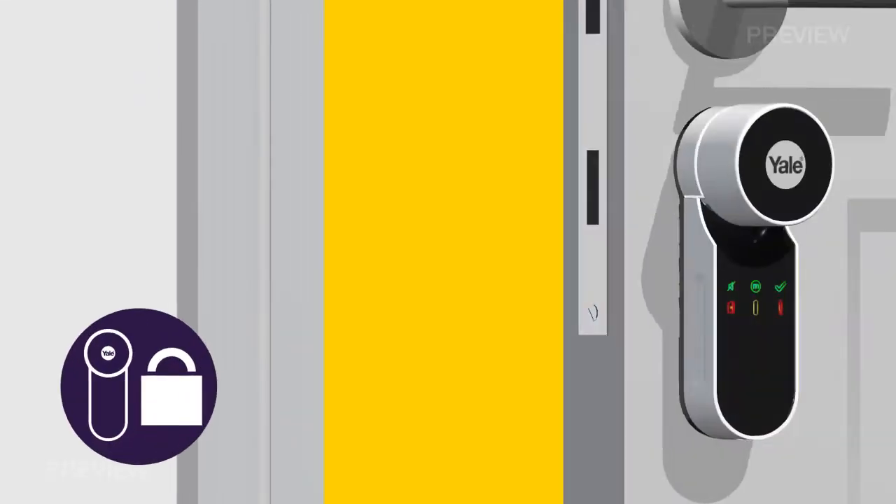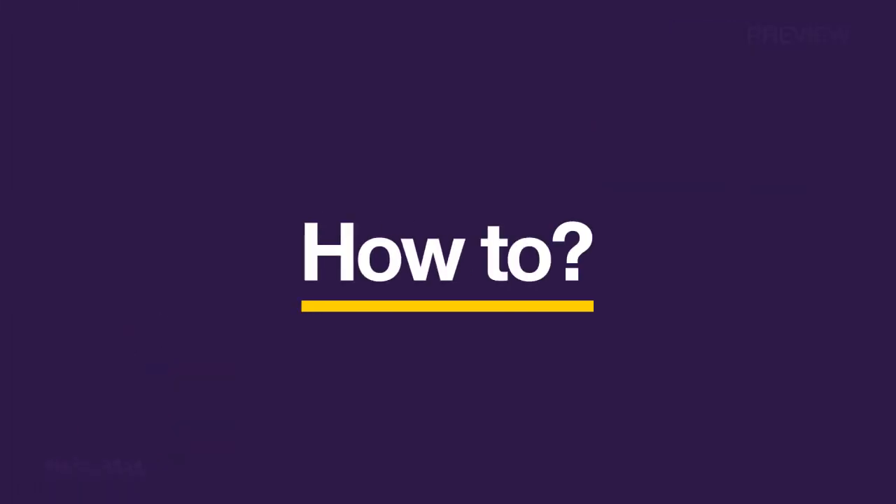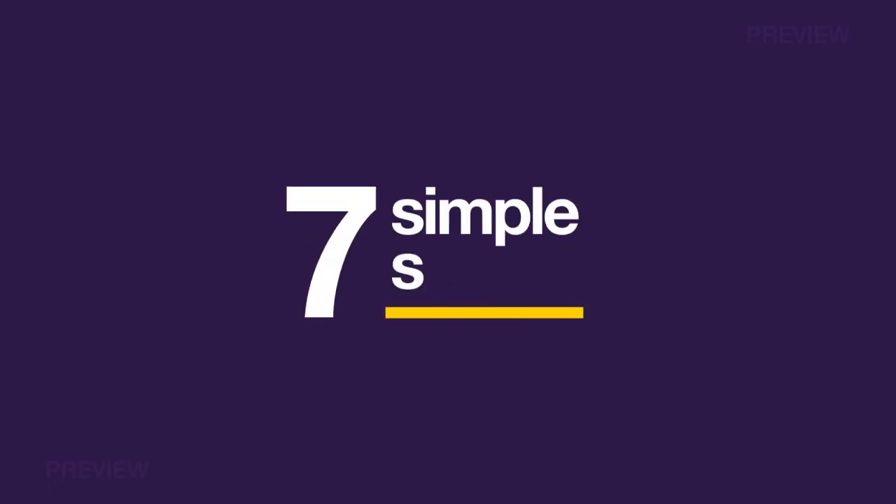Plus, it has automatic locking. Shut the door and it will automatically lock. This how-to guide will show you how easy it is to install and enjoy this smart door lock in 7 simple steps.